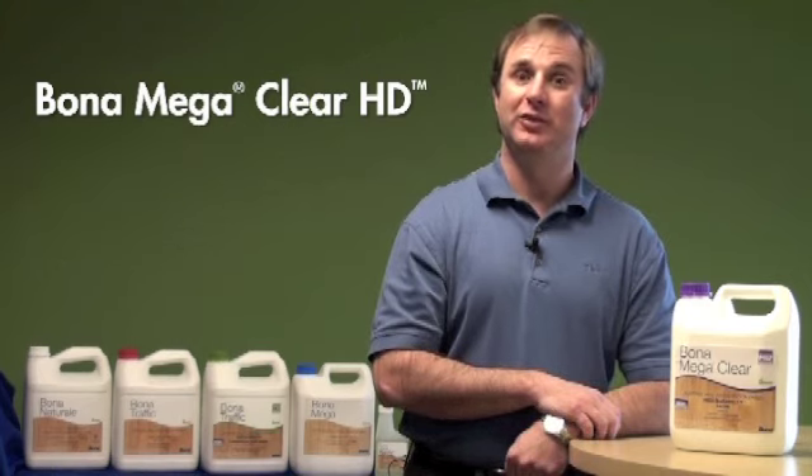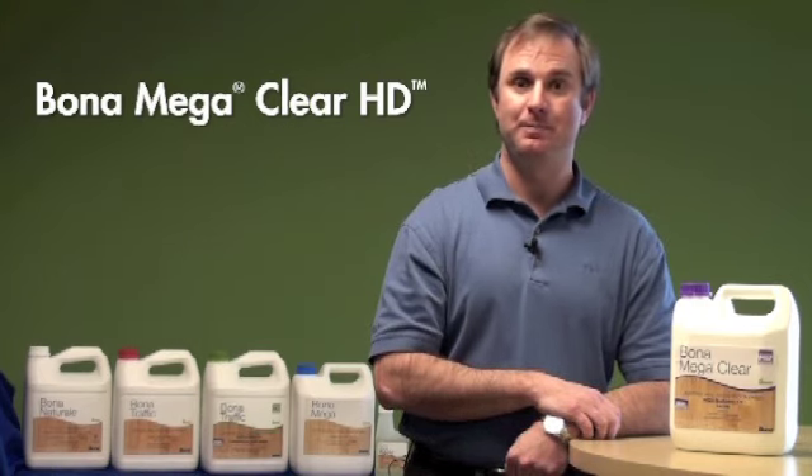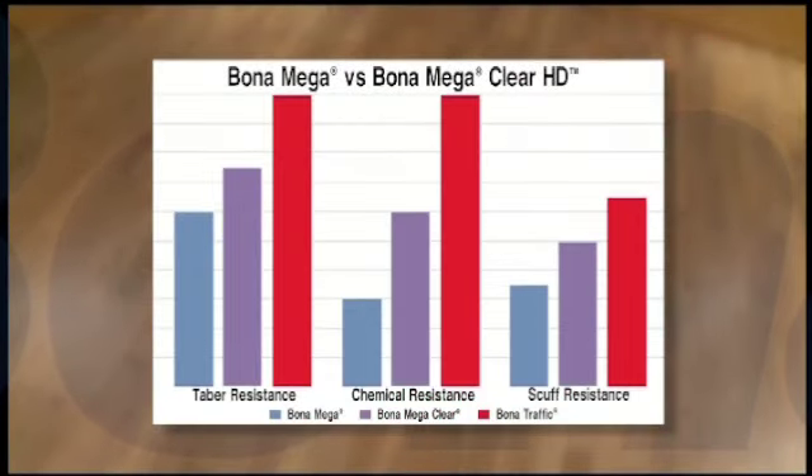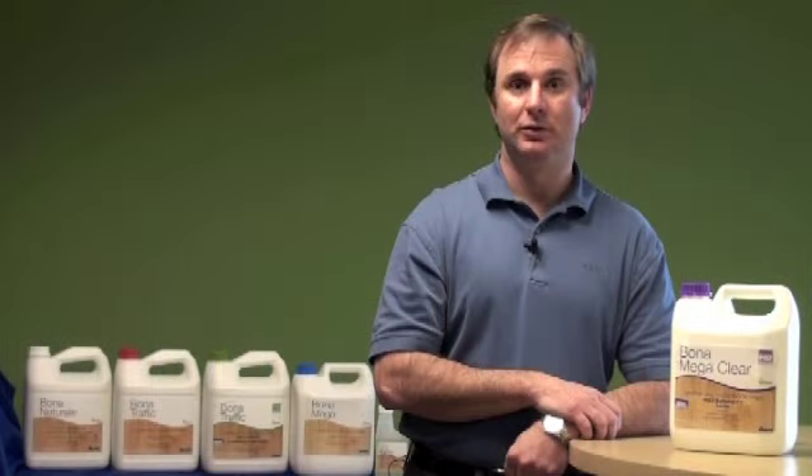Bona Mega Clear HD fills the gap between Bona Mega and Bona Traffic in Taber abrasion, chemical resistance, and scuff resistance. Combined with its ease of use, superb flow and leveling, and green marketability, Bona Mega Clear HD offers better overall performance than any other crosslinked finish on the market.